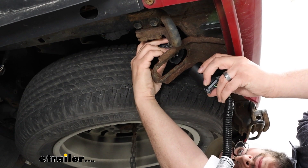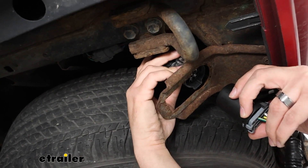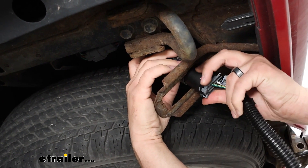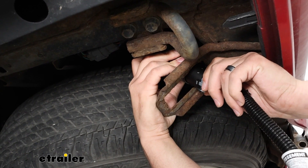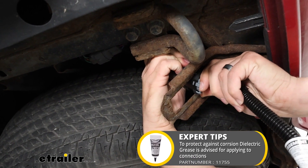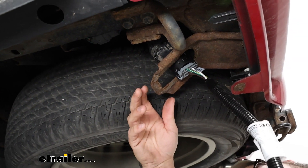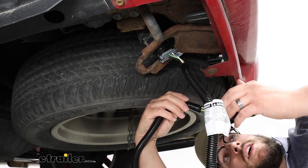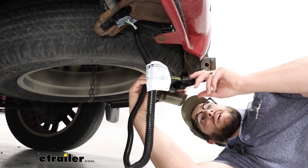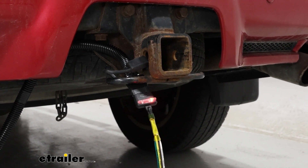To show you how to install it, I'm just going to grab my existing 7-pole. That's going to have our female end, and I'm going to put our male end of our adapter in here. I'm going to push that until it clicks and is fully attached. With that attached, if you do have that bracket, you can install that closer to your hitch receiver.